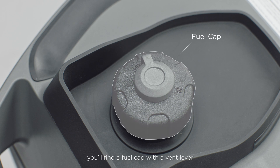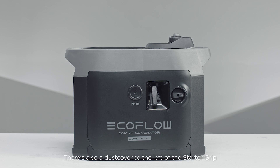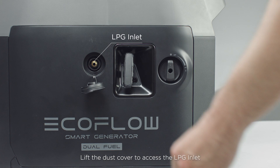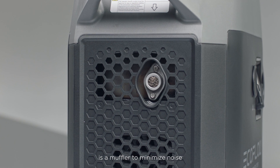On the top, you'll find a fuel cap with a vent lever. On the left side is a starter grip for manual starts and an engine switch. There's also a dust cover to the left of the starter grip — lift it to access the LPG inlets. On the right side, there's a maintenance cover. On the back is a muffler to minimize noise.